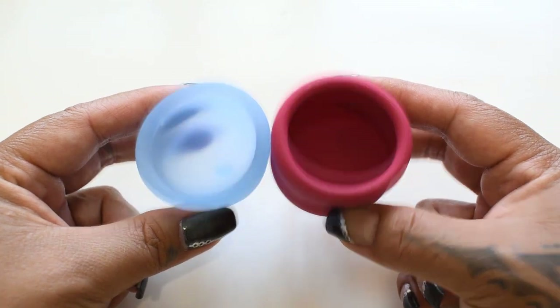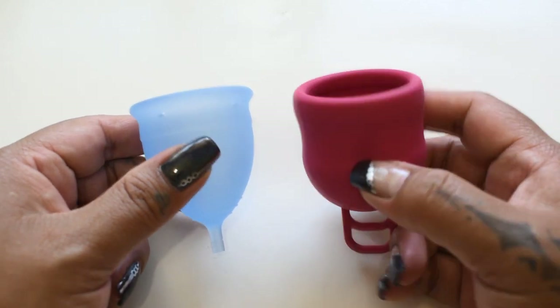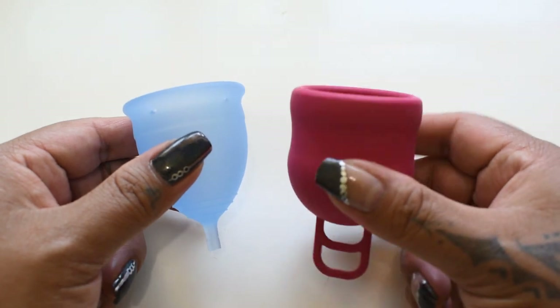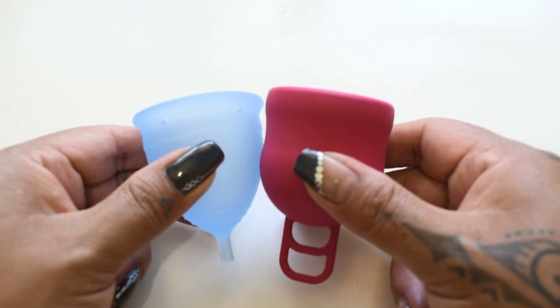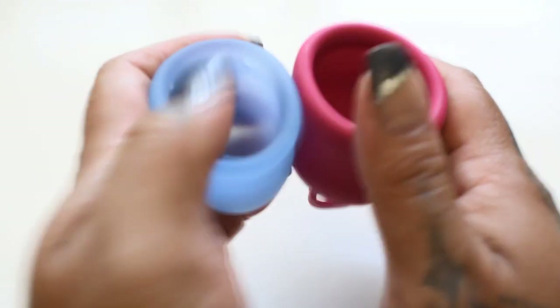Now these two cups are different in shape from each other. The Marula is one of those cups that's kind of hard to do a comparison against, just because of the bulbous shape to it. So I'm gonna try to make sure that the bodies are equal to each other and then do my squishes.